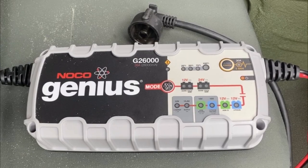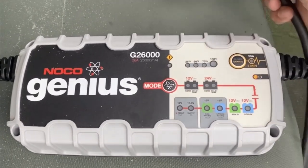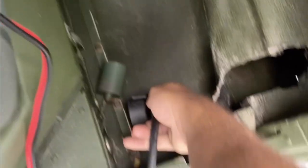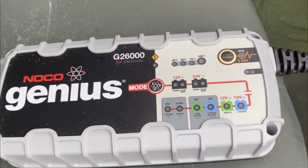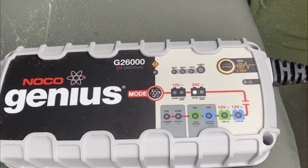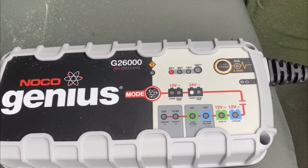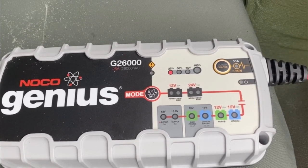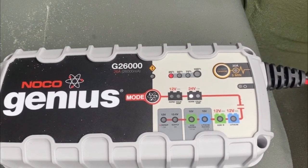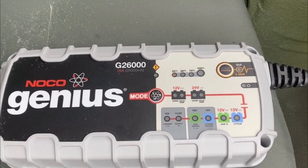I've plugged in the battery charger to house power and I'm going to hook the NATO connector up. This is a smart box — it figures it out, sees that it's 24 volts, and it'll start its charging cycle. I'll go into a time-lapse so you don't have to suffer through the whole charge process.